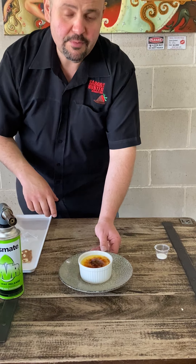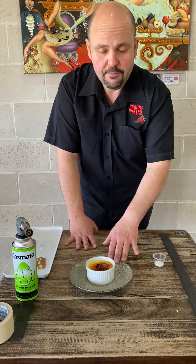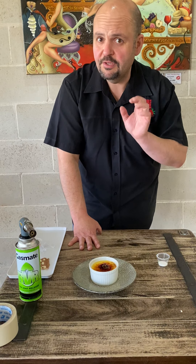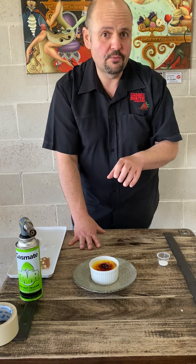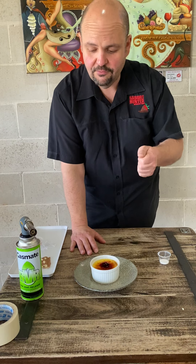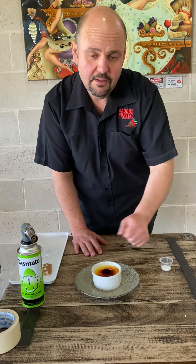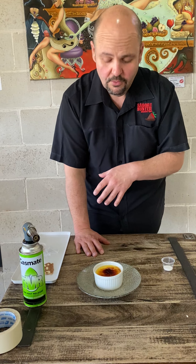So we'll let that sit for a little bit. If you don't have a torch at home, there are a couple of other ways you can do it. You can use a grill — put your creme brulee under the grill, put a thin layer of sugar on there, turn the grill on. You do have to watch it quite closely because it can burn very quickly, but you can do it that way. Or if you have a naked flame on a gas hob, you can grab a spoon, heat up the spoon on the gas top, and just run it over the top of the sugar. You might have to do that three or four times to get the sugar to melt, but it can work that way as well.